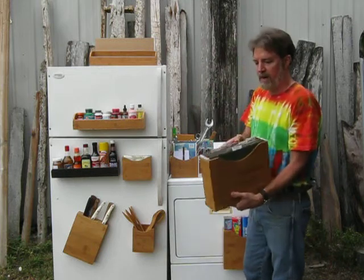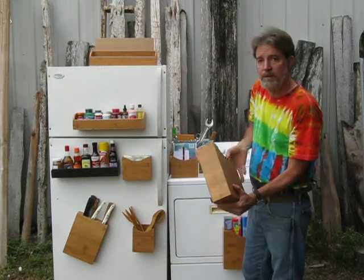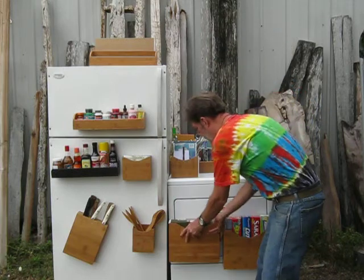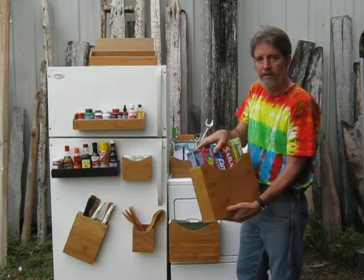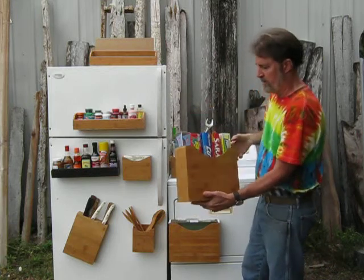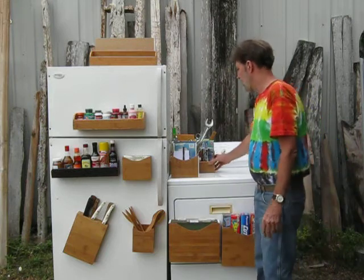The magnetic file box lets you hang your files on the side of a file cabinet for temporary use, and it also functions on a refrigerator for food wrappers, phone books, magazines, and catalogs. And also in the office,